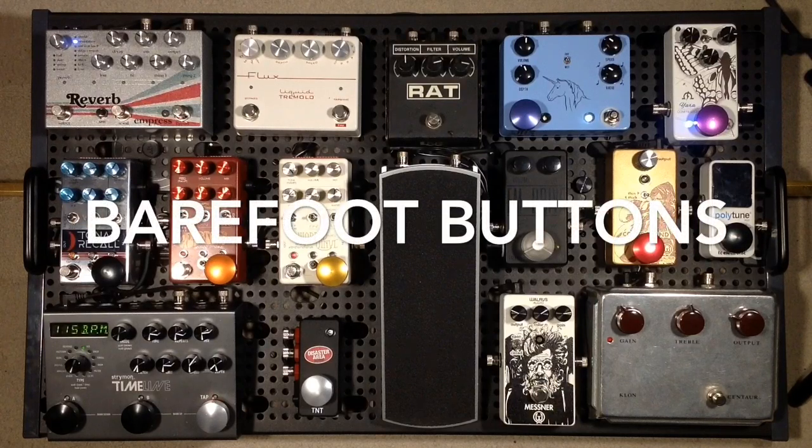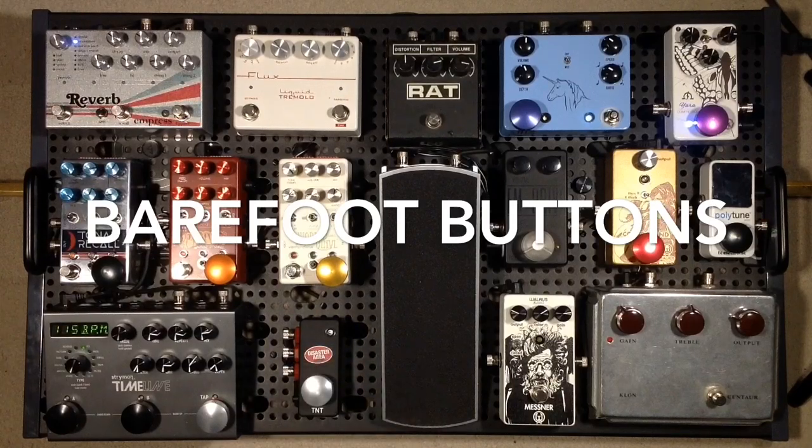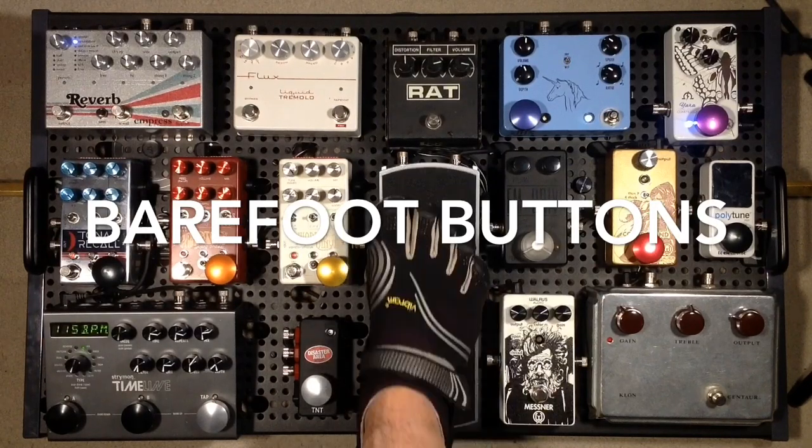Hey everybody, Curtis here with another video for you. This time I just want to focus on these barefoot buttons as you see on a number of these stomp switches — these big shiny buttons. I've got my DuoJet here, it's got Filtertrons in it, going into my Milkman Sound 20 Watt Creamer, mic'd with a Sennheiser E906, and I just have the Yara compressor on, so I'll just let you listen for kicks for a little bit.